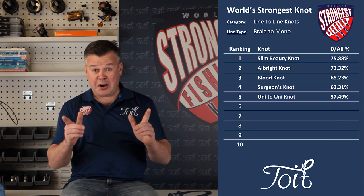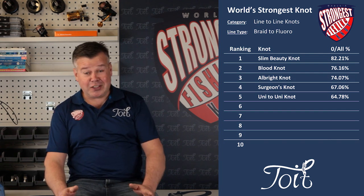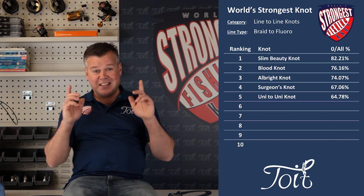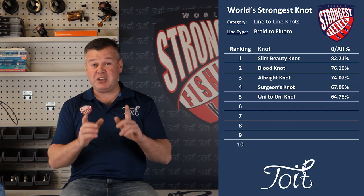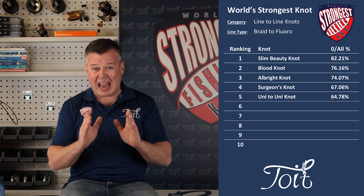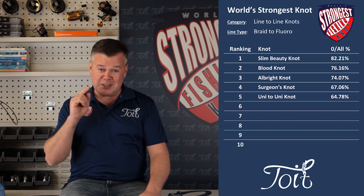Finally, braid to fluorocarbon — are you kidding me? 82.21%? Another first place, but this time by a country mile. These results are based on seven line-to-line categories and it's an average of 6% in front. Now that is a ripper. I'm still trying to get my head around that — this Aussie knot is not only slim, but it's absolutely freaking strong as well.